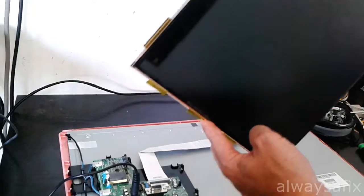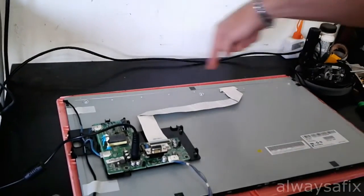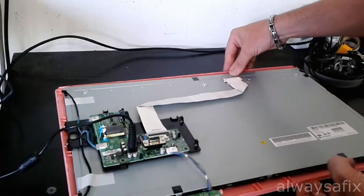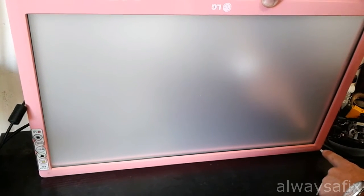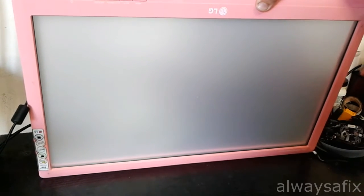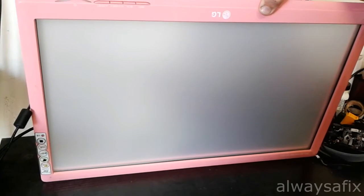I took out the panel and found the CCFL lamp that runs along the top of the screen — this is upside down now. The cable on the far end was arcing, had a bad contact. What happens is the inverter board has a chip which recognizes this as a fault, and to prevent fires it just switches off the lamp — it's a safety mechanism.